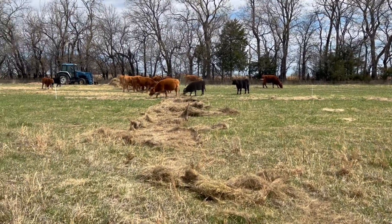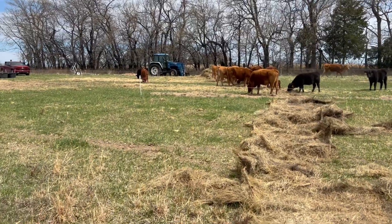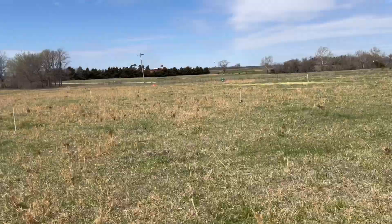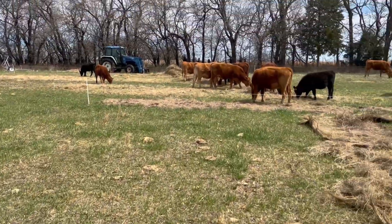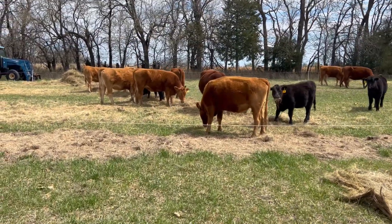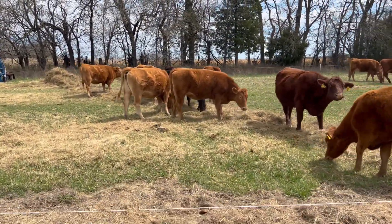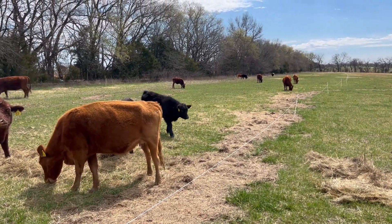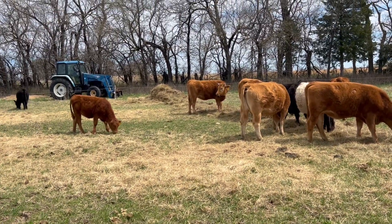They're in roughly two acres and they're going to get two acres per two days. They got moved in today, Wednesday. They'll move into this one where I'm standing on Friday, then the last paddock on Sunday. I will log all this data on the Rooted Ag platform so I can track and follow those results.